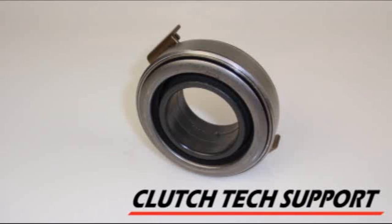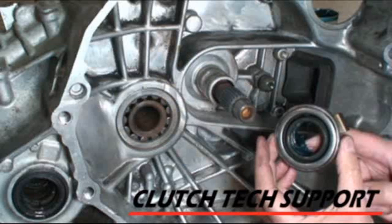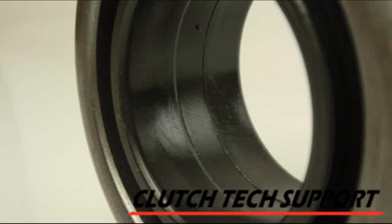Some bearings have a non-metallic collar that has a grease groove in it. Apply a small amount of high temperature wheel bearing grease to the grease groove, and a small amount to the guide tube of the transmission.